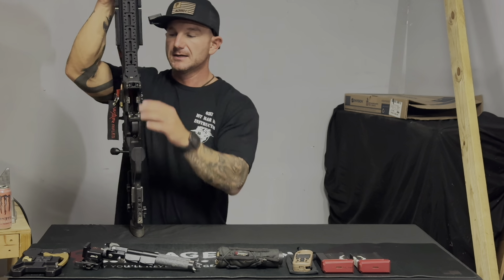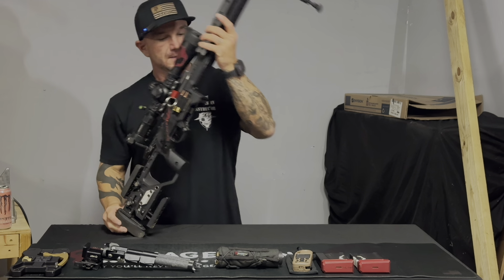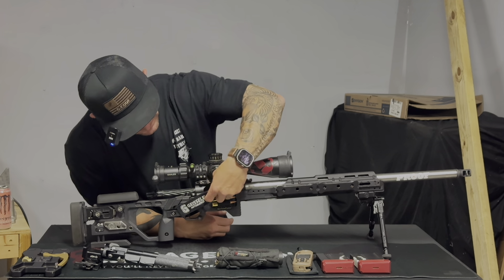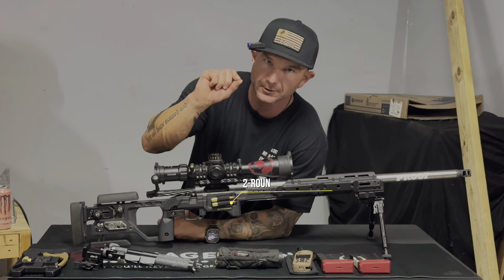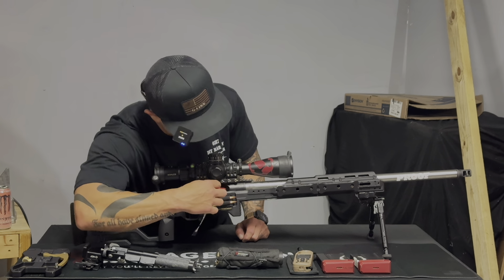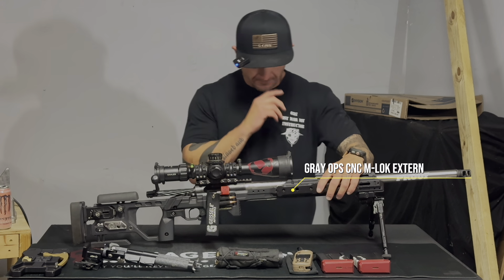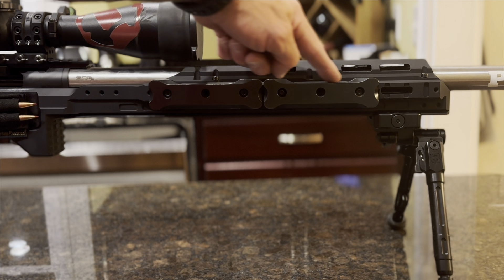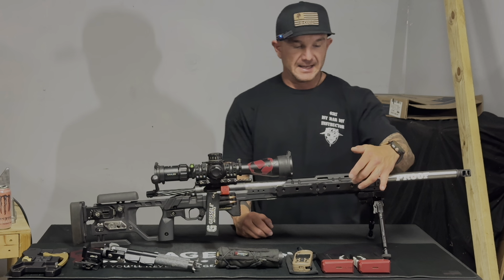The barricade stop is built in, so you don't have to purchase one separately. It also comes with the ability to add a KRG quiver, though I've grown so accustomed to the short-action custom elastic one that I already had, so I went with that to save money. You can also add weights to the front — I'm using Gray-Ops CNC weights that I already had, with plenty of options to position them further forward or backward for balance.